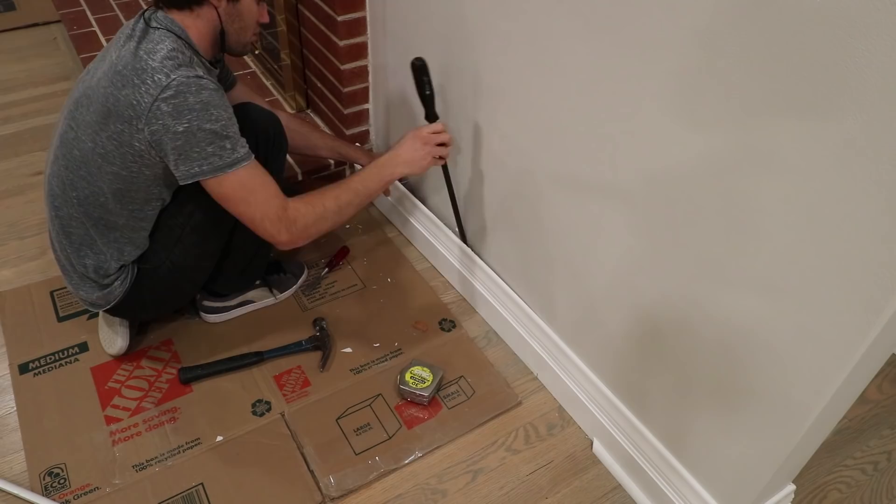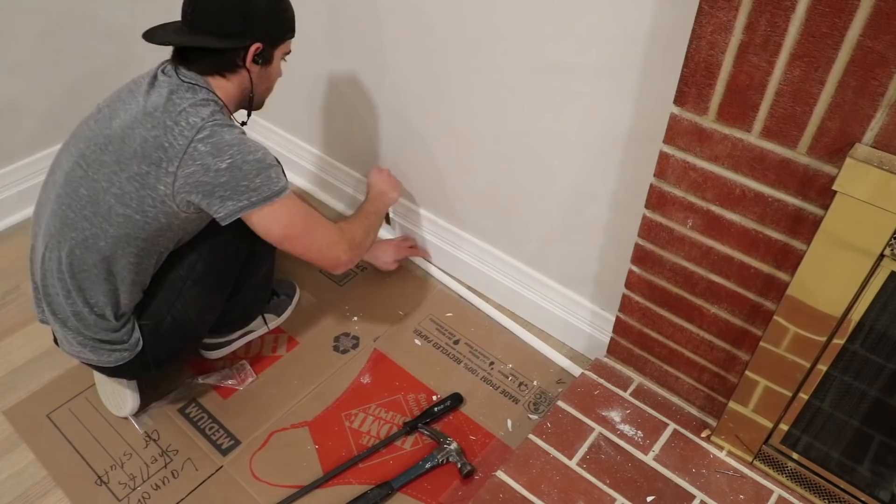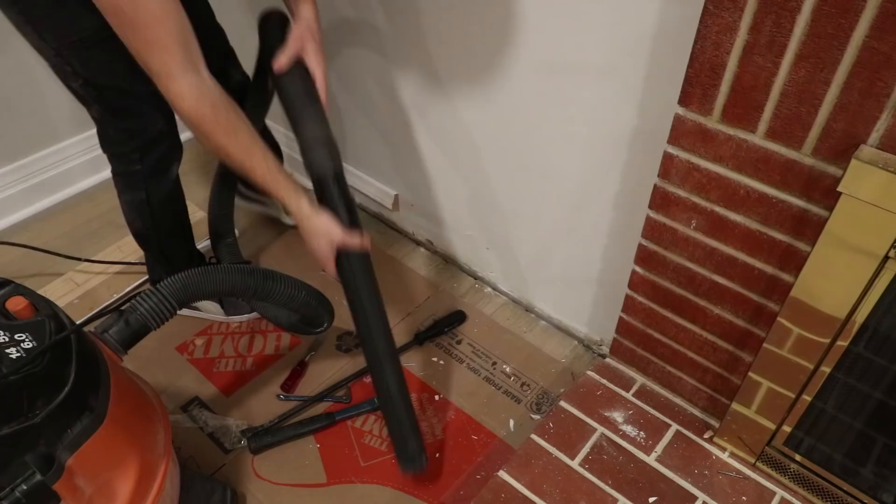When I first put in the new floor molding, I knew we were going to do something to the fireplace, just not sure what. However, I purposely put the molding in so I could easily pull off the pieces closest to the fireplace without damaging or disturbing the rest of the molding on the wall.